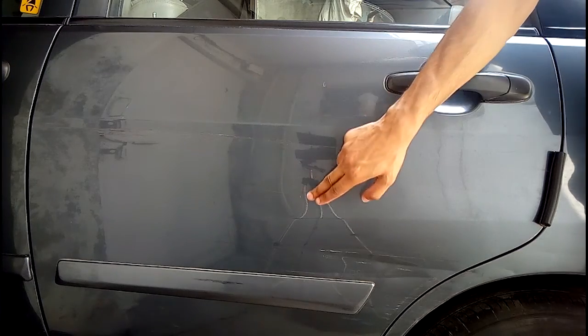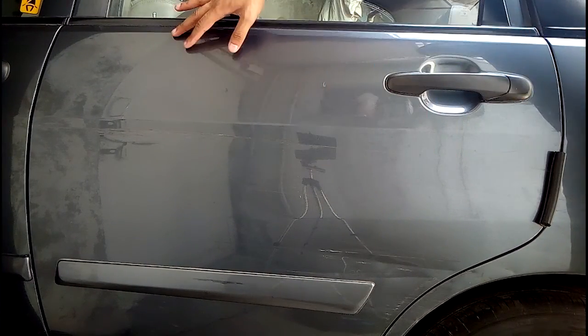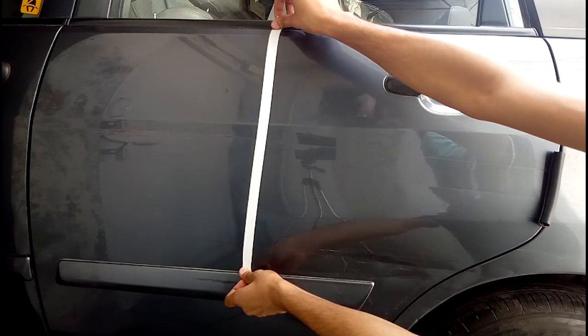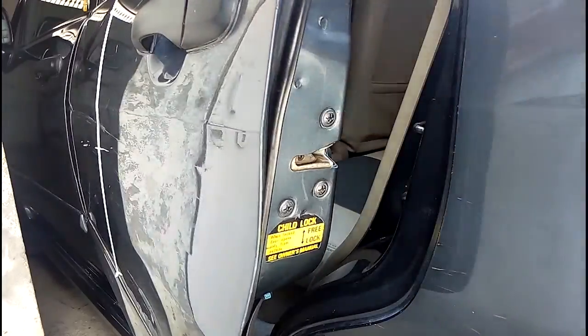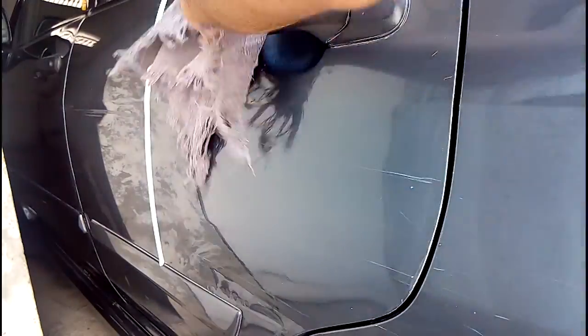When you start working on any part, you need to divide it into small sections so that you can compare the results. I suggest starting with small parts and then moving ahead. I have also removed the door guard so that the paint is clean. Before starting, I will wash my car to remove all the dirt.